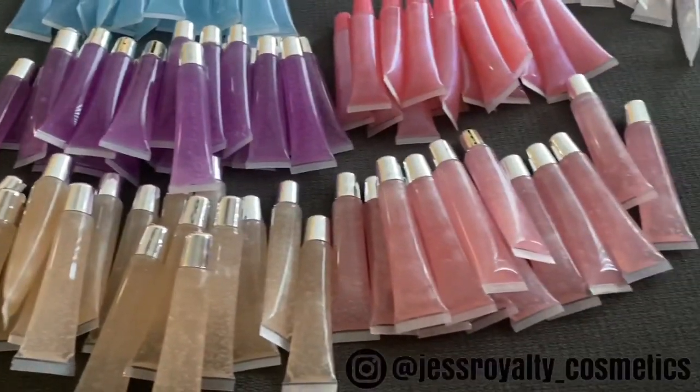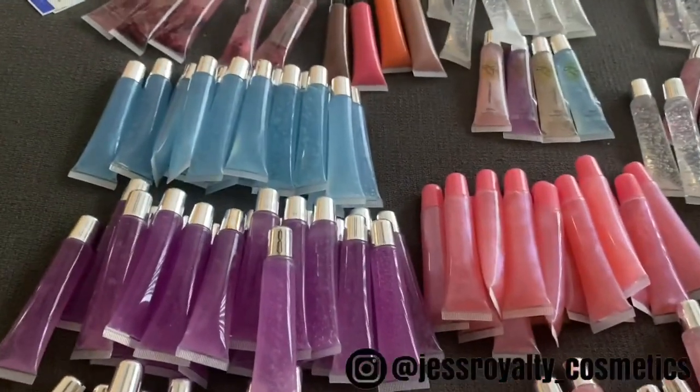Pretty much where I'm going with this — I'm going to have everything together so that once my website launches, when the orders come in, all I have to do is bag it up and ship it off. I won't have to put labels on or do any of that because everything is already going to be prepared.